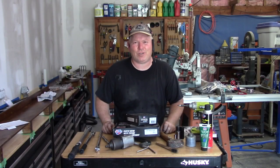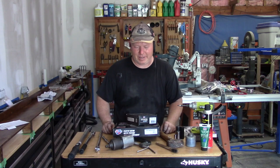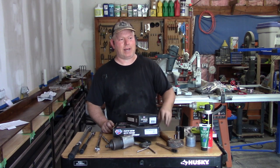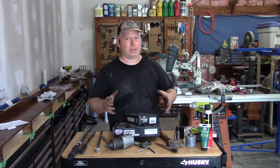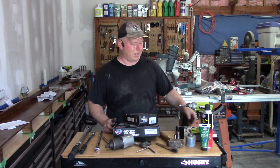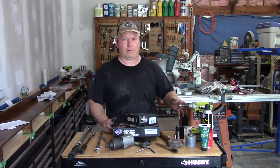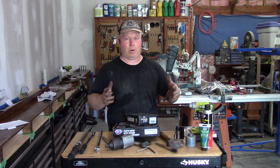Hey, welcome back to Rob's Garage Woodworking. Today I'm going to show you how to do the front brakes on your Honda Civic. I have the 2017 Civic, which is the 10th generation, but a lot of the Civics — and the CRVs, and actually most Honda products — the brakes are all very, very similar. So you just have to change torque specs depending on which model you have.